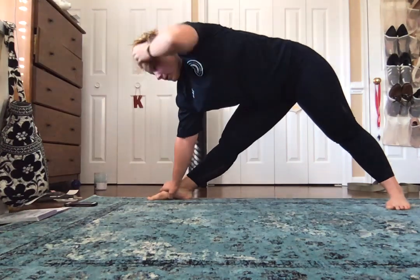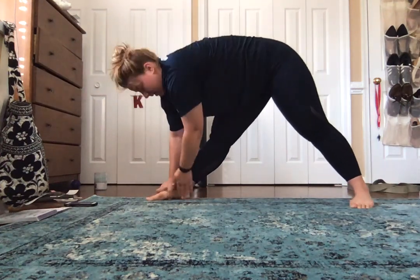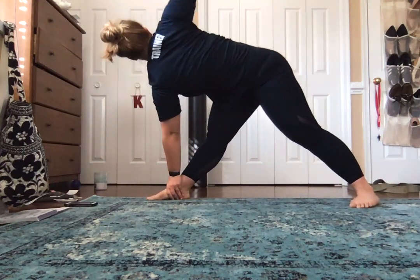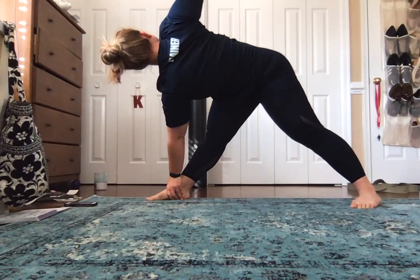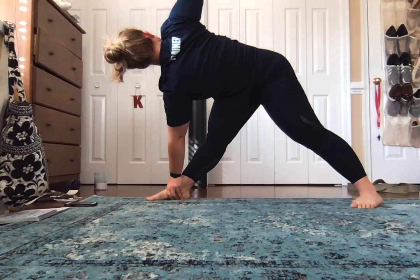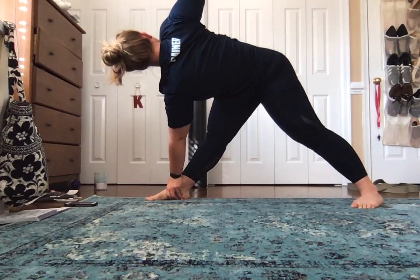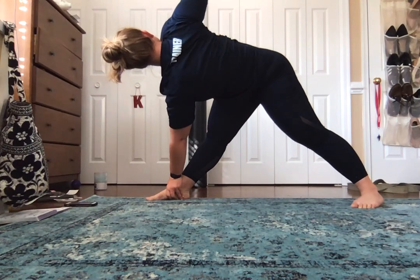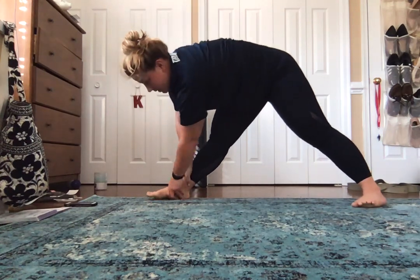From here we're just going to do a reversed one. Bring that hand down, left hand comes over, right hand goes up. After five deep breaths, go ahead and come back into that plank.